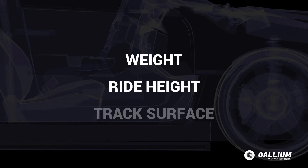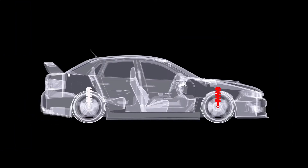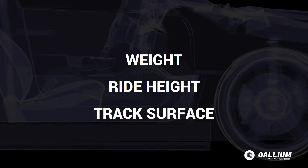Three things that will determine spring stiffness are weight and its distribution, ride height, and track surface. We can also adjust front and rear rates independently to address common problems like oversteer or understeer. Let's quickly review how all of those help us pick spring stiffness.